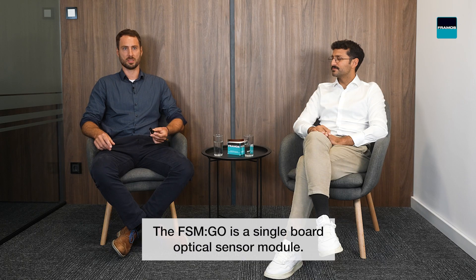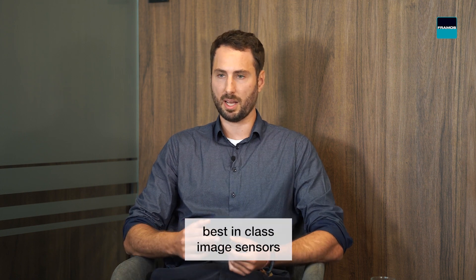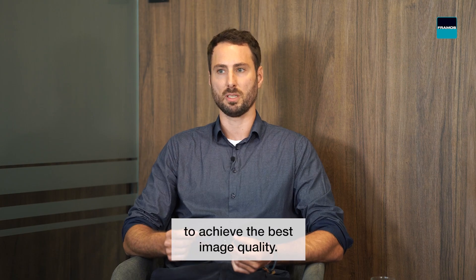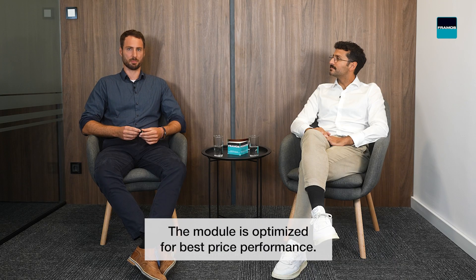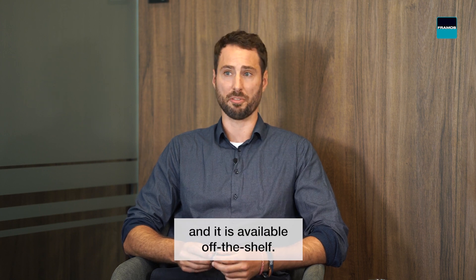The FSM-GO is a single-board optical sensor module. It's pairing best-in-class image sensors with lenses to achieve the best image quality. The module is optimized for best price performance, already at low quantities, and it is available off the shelf.